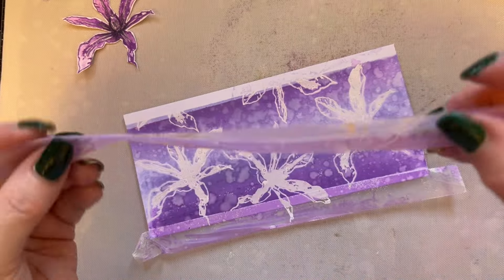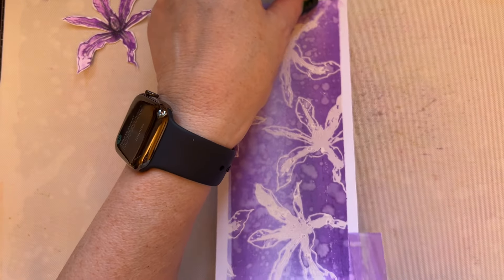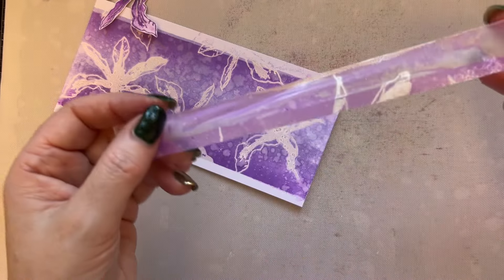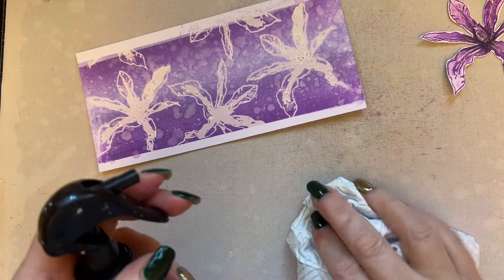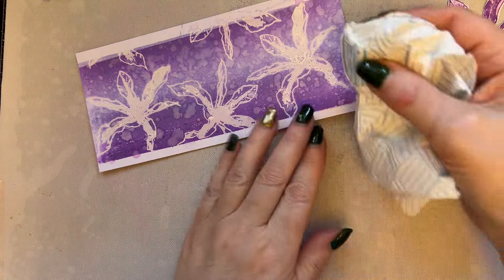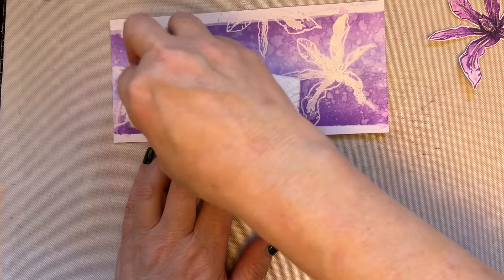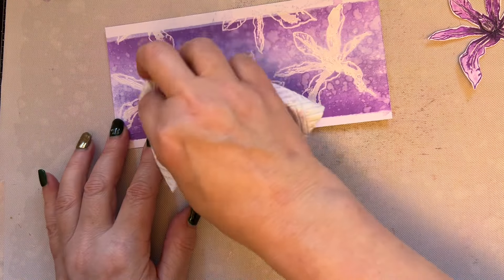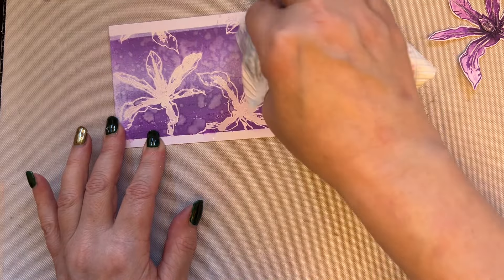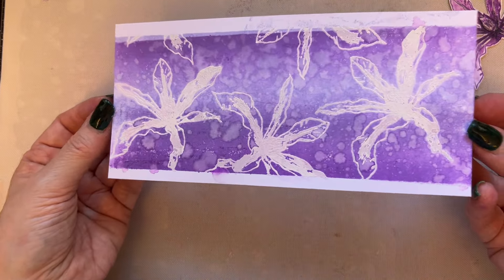Now I'm removing my low-tack tape and you can see the white border — it looks lovely. That would make a lovely washy design just with the white lines. I'm taking kitchen roll with a little bit of water to clean up my clematises a little bit — just clean those up. This is the clematis that's going to stand up against the background.